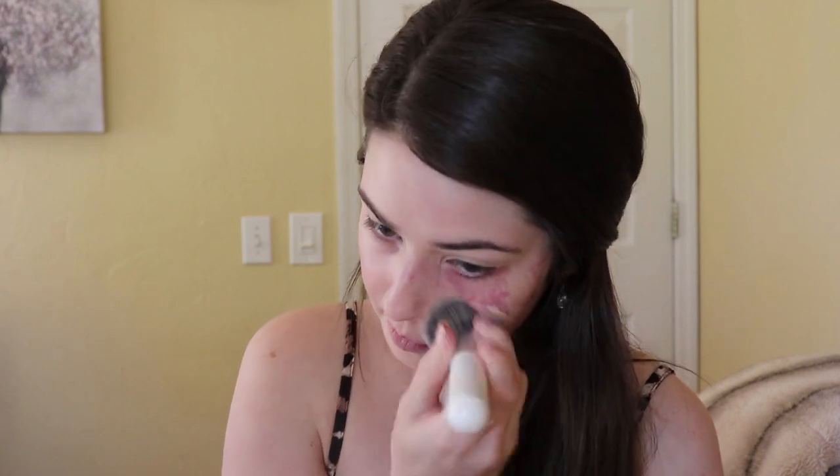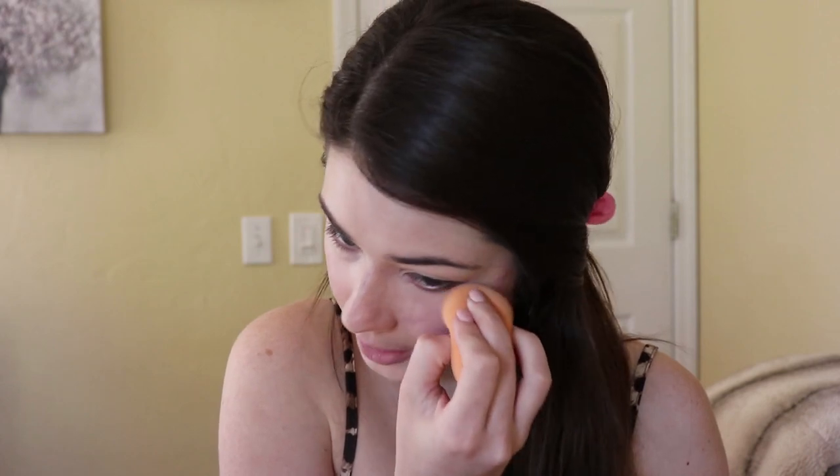Sometimes I'll just wear this foundation, set it, put some mascara on, and leave the house. This foundation has vitamins and antioxidants for healthy coverage, so it actually does good for your skin. I'm also going to use just a little bit of concealer — you don't have to use this if you don't want to. For the foundation you can use a sponge or a brush; either one works perfectly fine.